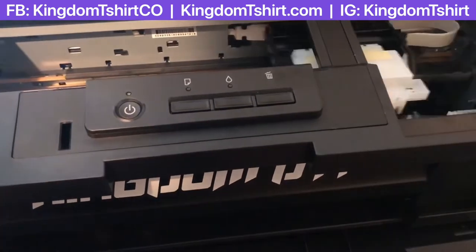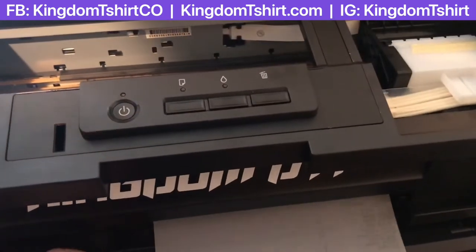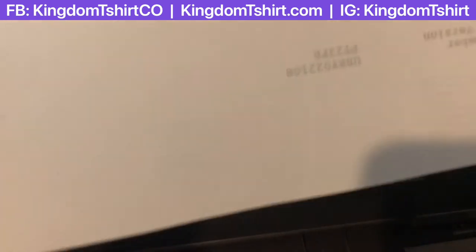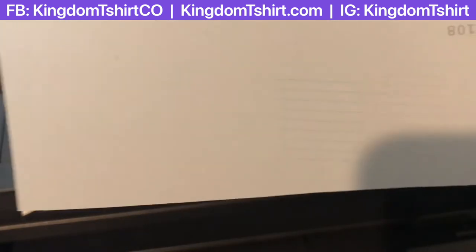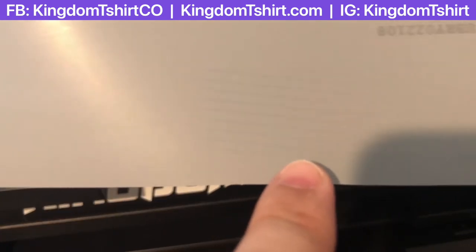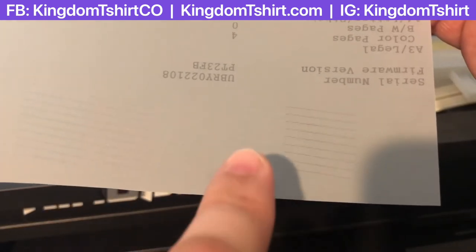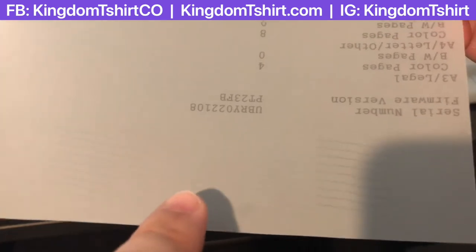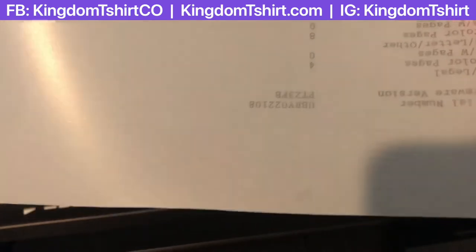We're printing a second nozzle check, this time using a sheet we use for transfer, so let's check the white ink. The black one finally got all the lines. You can also see the channel for white — it got all the lines, but we got one channel that needs more maintenance, so we can do another cleaning.